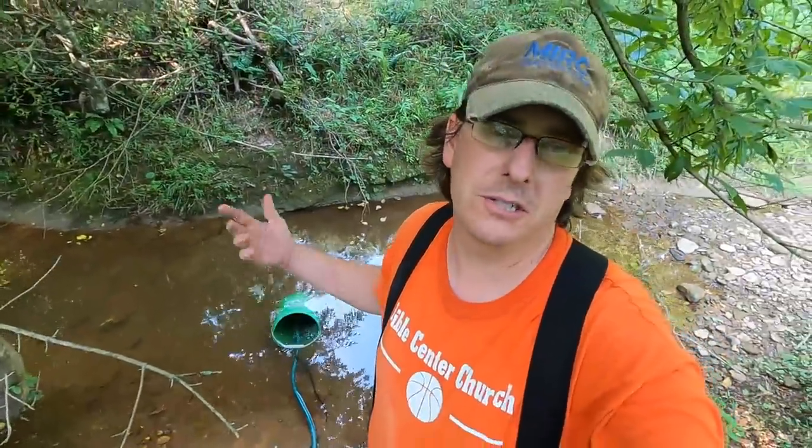The only reason I use a bucket to put the pump in is to keep from sucking up dirt and gravel off the bottom of the creek, which could damage the pump or put a bunch of silt in the chicken tank. Now I'll just run the other end of the hose to the gutter.